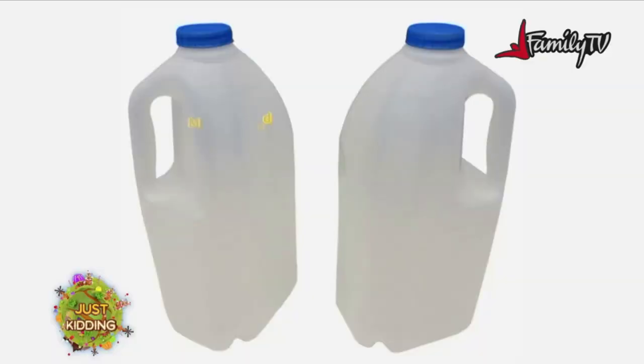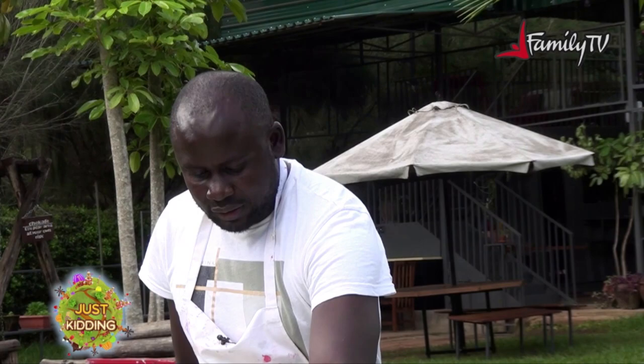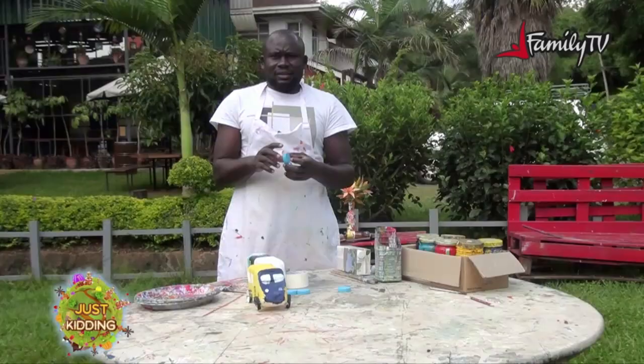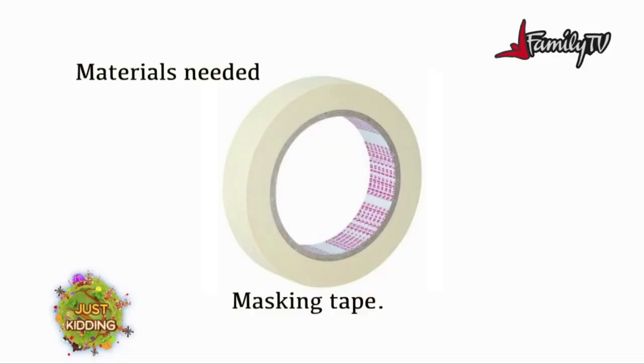Today we'll be making a school bus and the materials needed is a milk bottle. In case you don't have a milk bottle you can use juice cartons. We also have these plastic tops which will be used as the rims or the tires. We're also going to be using masking tape.